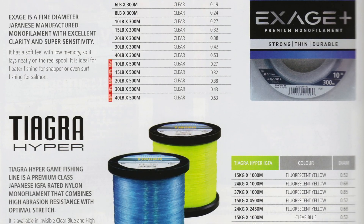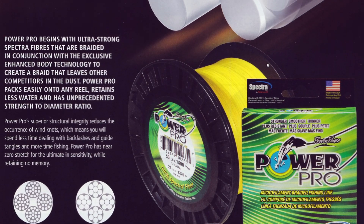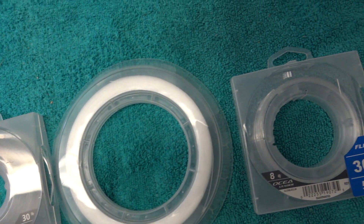G'day, Starlo here. These days the subject of fishing lines can be quite confusing. There's just so much to choose from when it comes to picking the right line for the particular style of fishing that you want to do. I've got a selection of some of Shimano's major styles of line here and I wanted to go through and explain the significant characteristics of each and how they suit different styles of fishing.